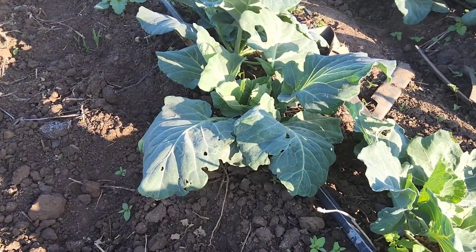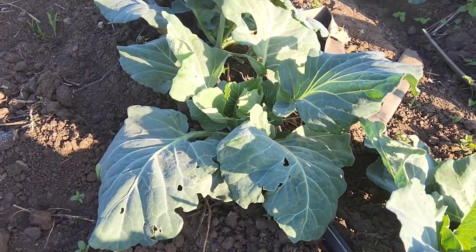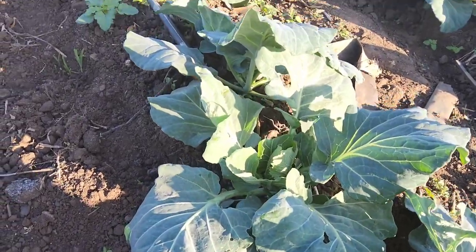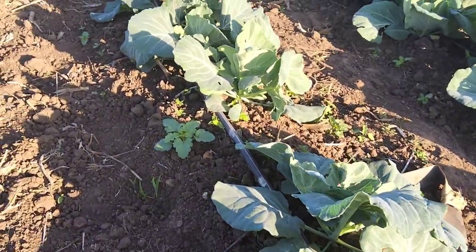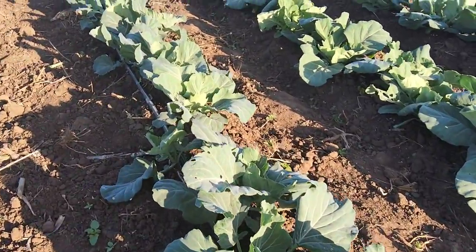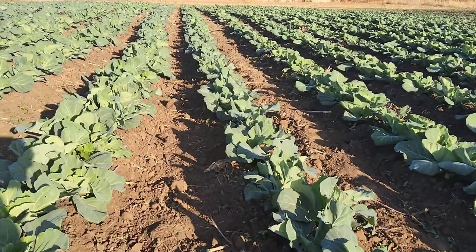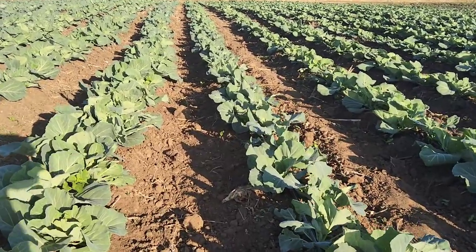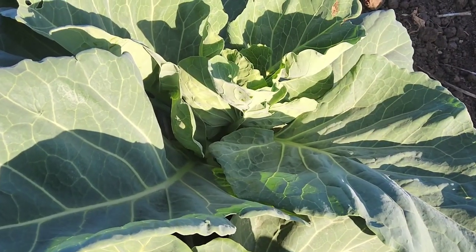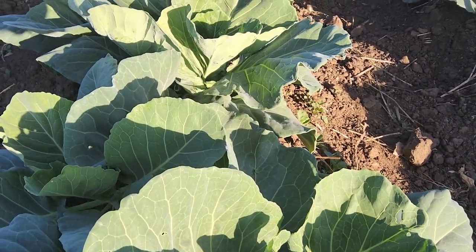We had a few incidences of the Cepha Cepha DBM — Diamond Black Moth. But generally this is still under control. This is actually from the younger leaves. But you can actually see that generally we've managed to contain this Diamond Black Moth. You can see from these leaves that it's actually under control.